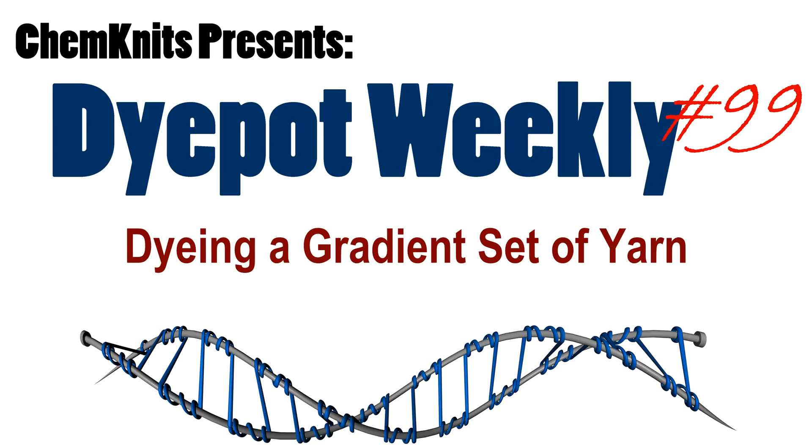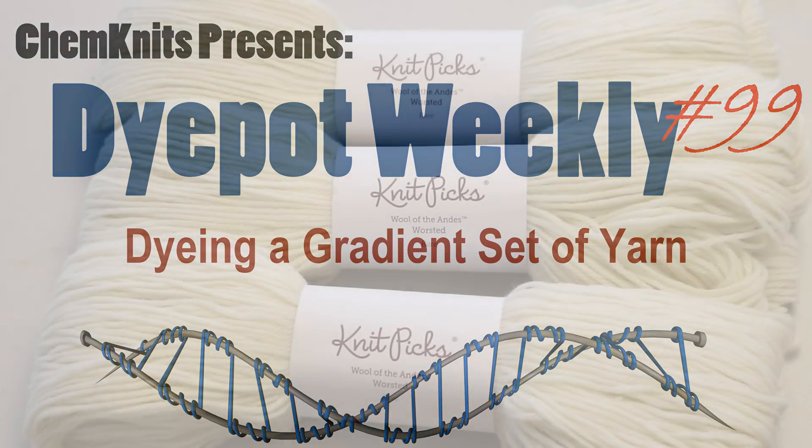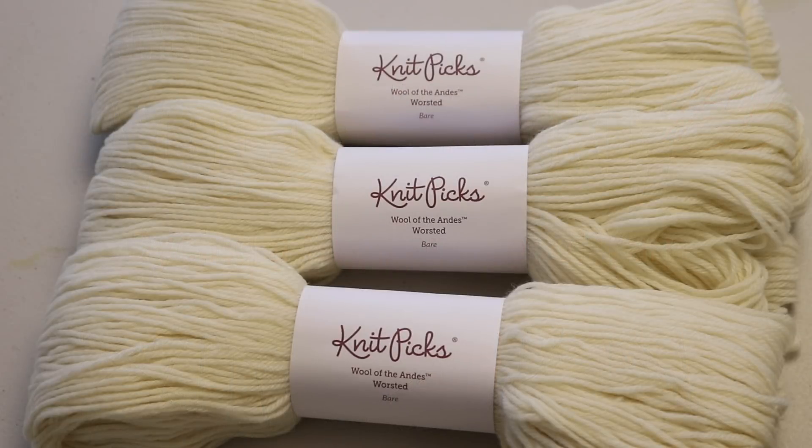Hi everyone! I am Rebecca from Chemnitz and today I am going to dye a gradient set. Here I have 300 grams of Wool of the Andes worsted weight yarn and I'm going to dye three different colors in different intensities of one tone to give us a beautiful overall semi-solid gradient set.